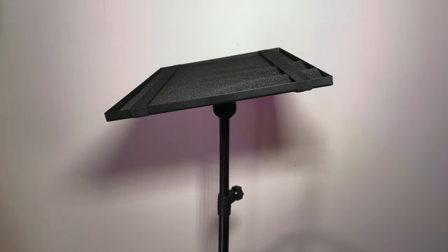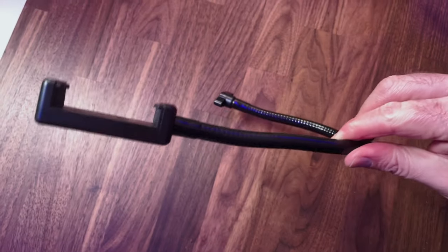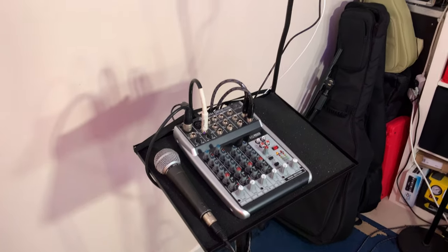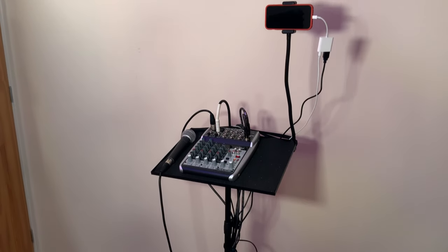Now the next thing on the list is a stand to put the mixer on. It sounds mental but you won't believe how useful this is — the mixer is right there at your disposal should you need to make an adjustment. It's not on the floor where you have to bend down, you're off camera, you could kick it by accident or even worse spill something on it. This stand is lightweight, it easily folds down and it comes with little flexi straps if you want to hold something down onto it. It also has a trick up its sleeve — it comes with a phone holder and a flexible neck so you could mount the phone onto that and all your live streaming equipment is on one stand.